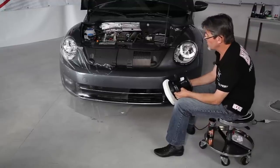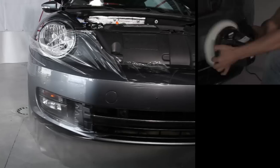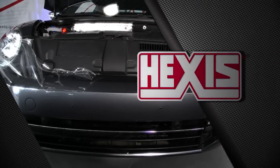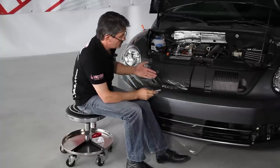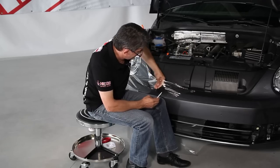The Car-Protex has a gloss finish, but to optimize the gloss we can polish it. With a metallic blade, we are now going to scratch the product to demonstrate its resistance. It is the elasticity of the product that absorbs the scratches. Now we are going to peel off the product to show that the vehicle body is untouched. The product itself was not cut.